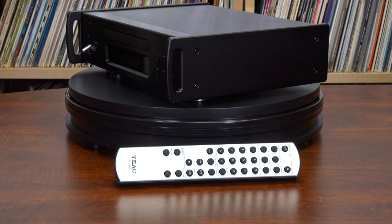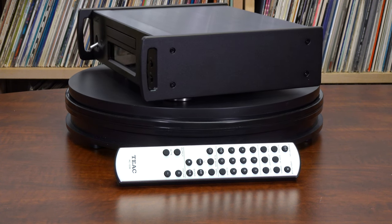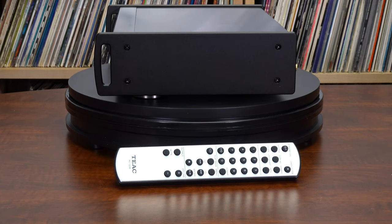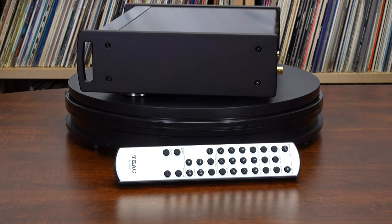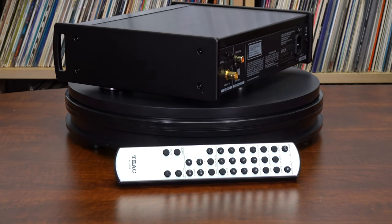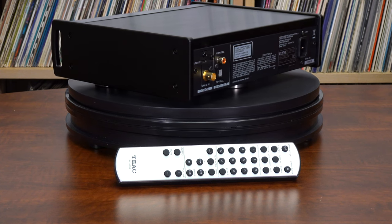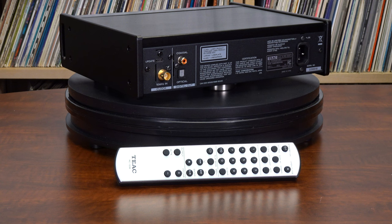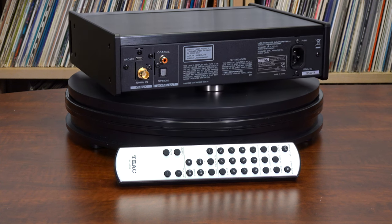As good as the PD505T is, it can be upgraded by inputting an even higher precision clock signal from an external source such as a TEAC CG10M. Not only can audio quality be improved upon by increasing upstream precision, but building an even higher level digital system is made possible through clock synchronization with the DAC.